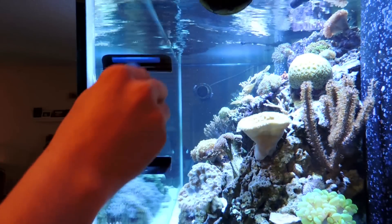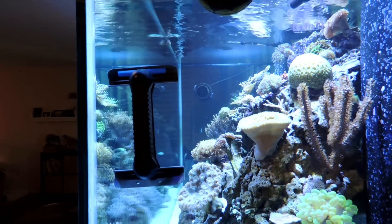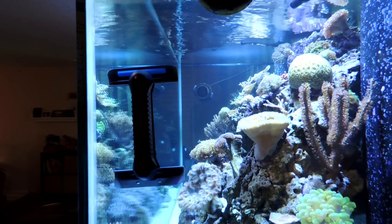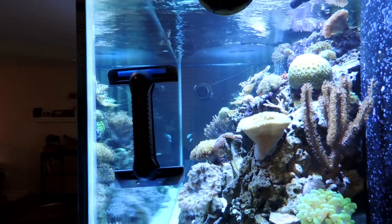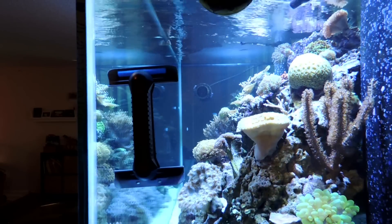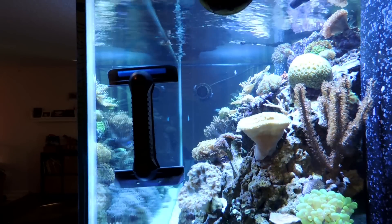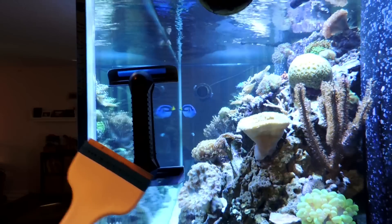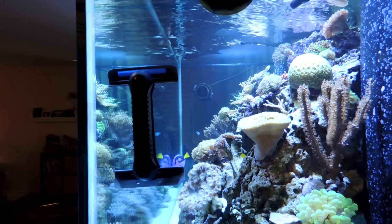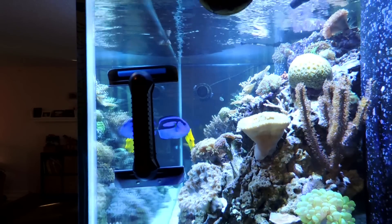The only downside is you're not able to go around a corner with it, so to make the corners I do have to lift the magnet up and physically go around the corner. It does come with some smaller blades, which allow you to put more pressure on the algae itself, which is good. And it also comes with a metal blade, which allows you to really get in on that coralline algae.